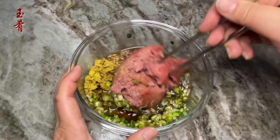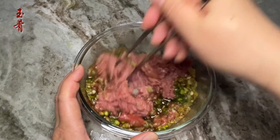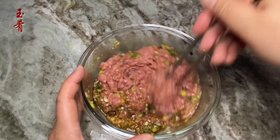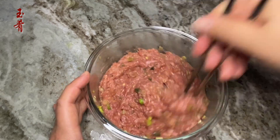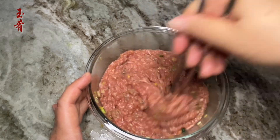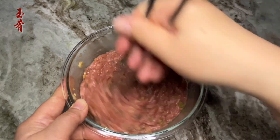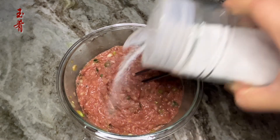Mix towards one direction until the liquid ingredients get absorbed thoroughly. This way, after cooking, the filling will be very tender and tasty. One teaspoon of salt.